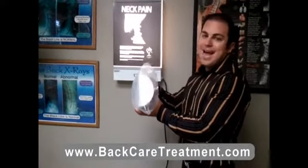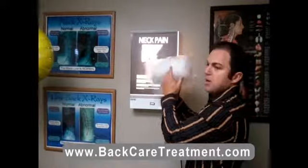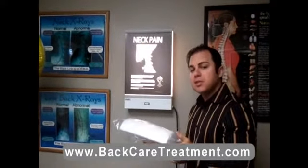Our neck orthotic is very simple — it's a half-size roll that we have a patient lay on, and we place it in the back of the neck after the adjustment, or sometimes they use it at home.